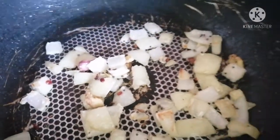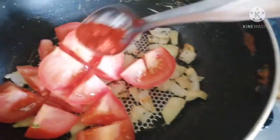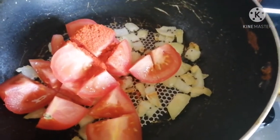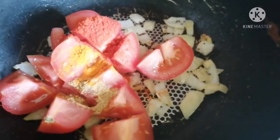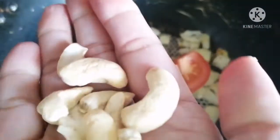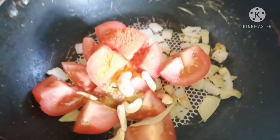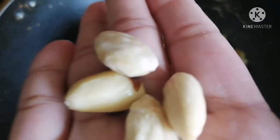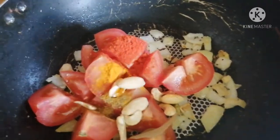Next we need to add tomato, chili powder, coriander powder, turmeric, bay leaf, cardamom, and cashew nuts. I removed the almond skins and I am adding the almonds. So after adding all of them, we need to just stir it.